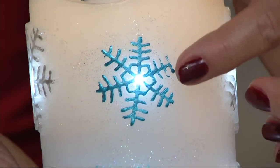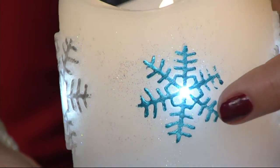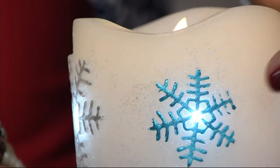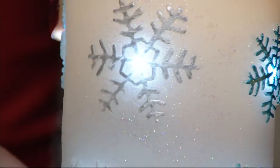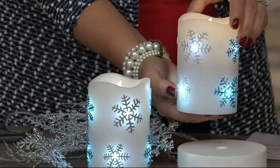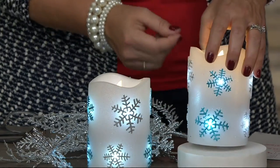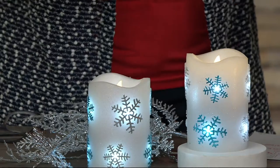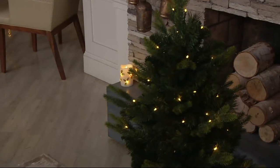It takes three C batteries and runs on a six-hour timer — six hours on and then 18 hours off every day. It will greet you whether you choose to use this in a bathroom, a front entrance, nestle it into your beautiful fireplace, or as a centerpiece. There are so many ways to use this, or even raise it up on a little pedestal.